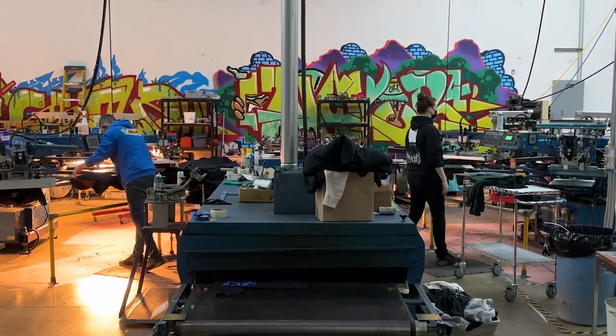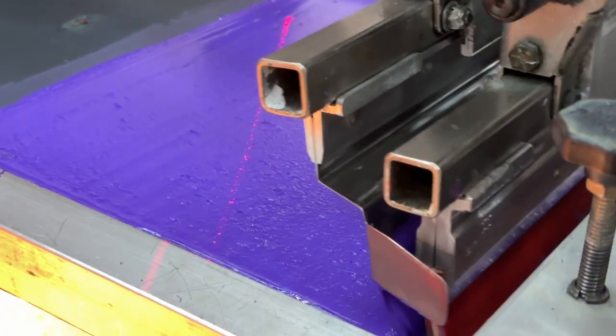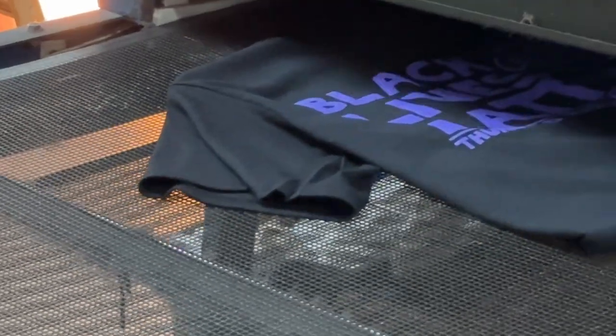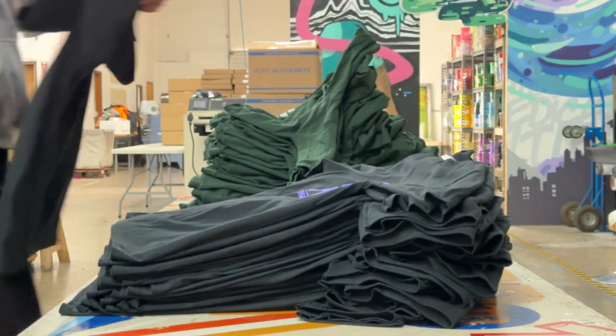We're gonna let Arturo do his thing, and here's what we've got going on on this side of the shop. We're making some progress on the hats. I'll show you what it looks like on the screen on the embroidery machine. It's cool — you can kind of trace where the needle's going, what's been done, and what needs to be done still.